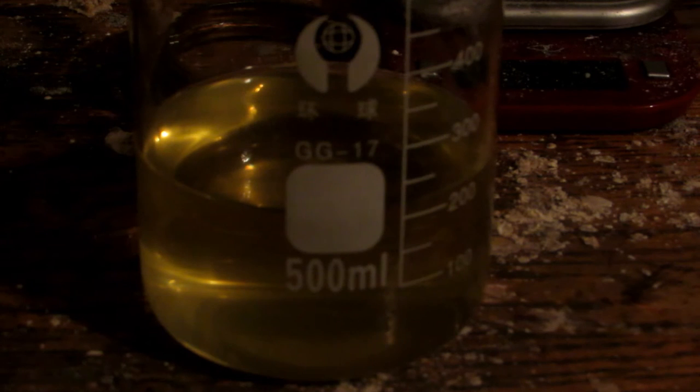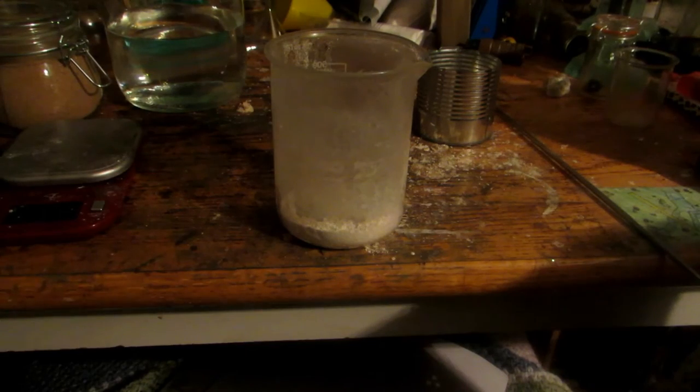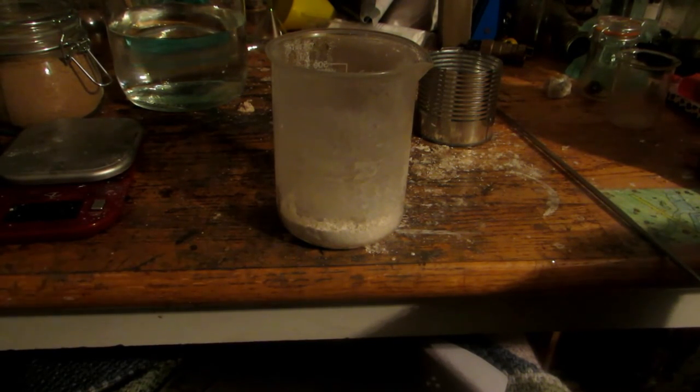We should actually be able to do a recrystallization of this to further purify our sodium silicate. First, we must boil our solution down, then weigh the crystals. Alternatively, you could just keep boiling your solution until it's extremely saturated — it becomes quite viscous when saturated. After boiling down the solution, halfway through a lot of precipitant formed with an ugly blackish-green color. I'm assuming this was most of the impurity, so I simply did a hot filtration and filtered it off.